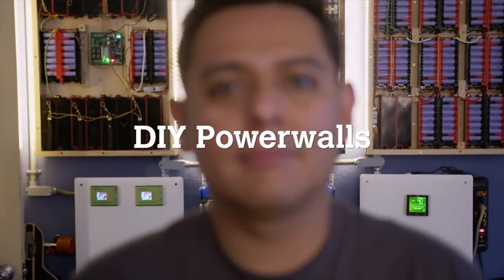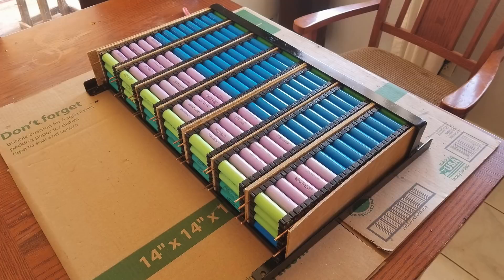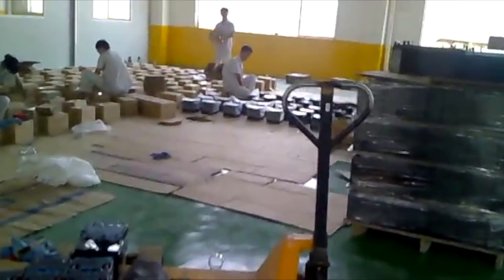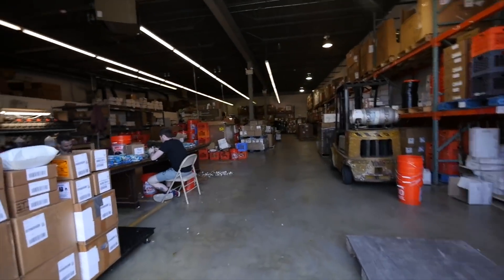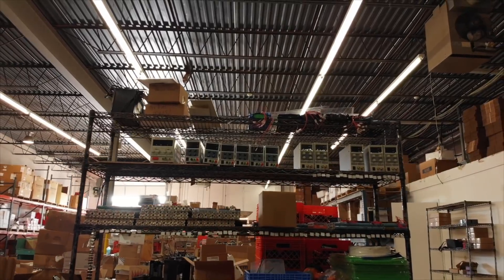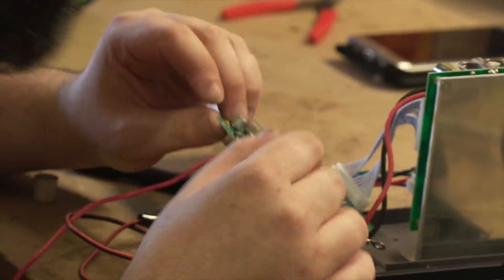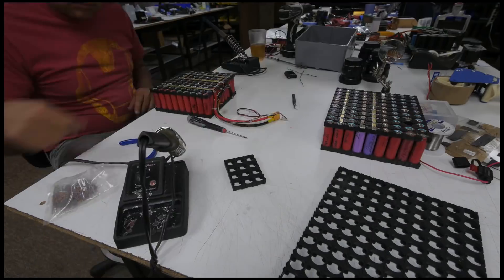The DIY powerwall movement is an ever-growing phenomenon. Projects are being built all over the world and a lot of them are amazing. Traditionally the biggest hurdle was finding good sources of battery cells. New cells were prohibitively expensive and the only decent deals were found in China, where there were huge risks in ordering expensive products and having to wait long times to get them.